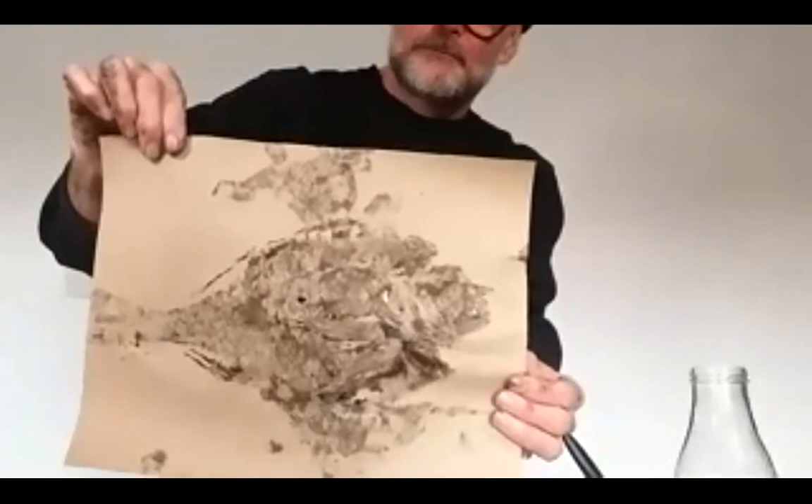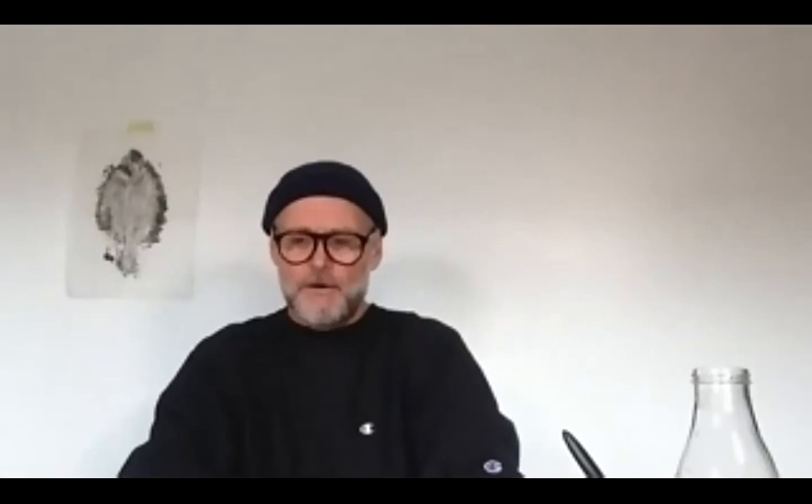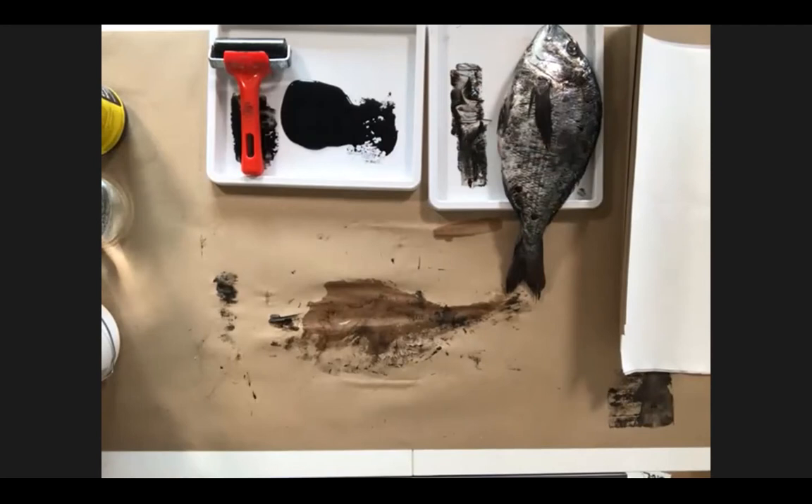Sometimes the uglier the fish the better. Last time I used some John Dory — they're called bony-faced fish — and they were really useful. What I'll do now is put this one to one side and get some different fish out. It doesn't matter if you're making a mess — that's the whole nature of it. Why don't we try it with just this humble little sardine?